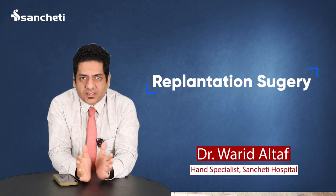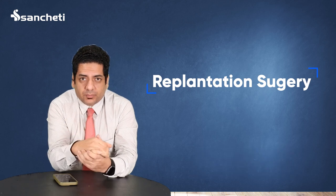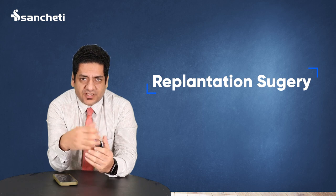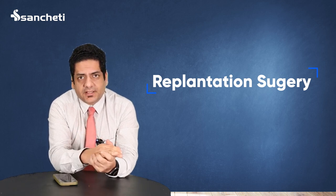Today I'm going to talk about replantation surgery. Basically, whenever we have a traumatic amputation of any part of our bodies — maybe a finger, a wrist, or at the forearm level — if the part is carried to the tertiary care hospital, to the center where it can be repaired, it is very much possible.